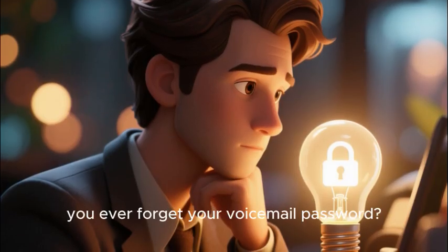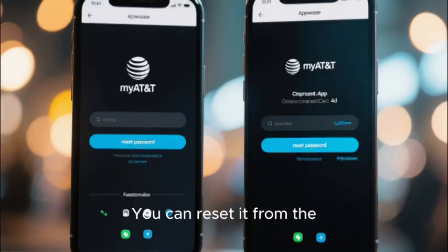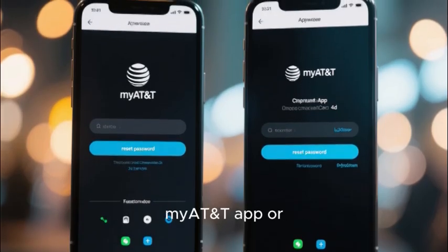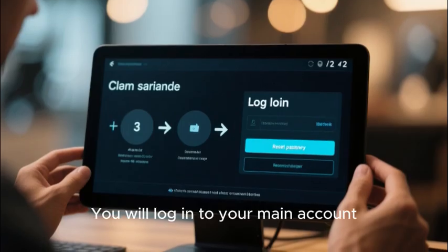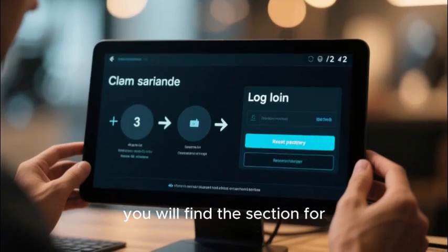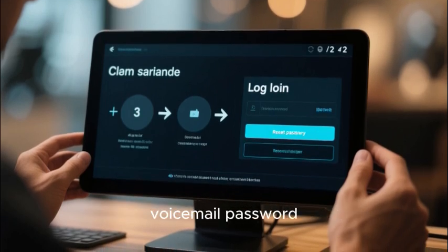Finally, what do you do if you ever forget your voicemail password? The fix is simple. You can reset it from the myAT&T app or from the AT&T website. Log into your main account, find the section for managing your line, and you will see an option to reset your voicemail password.